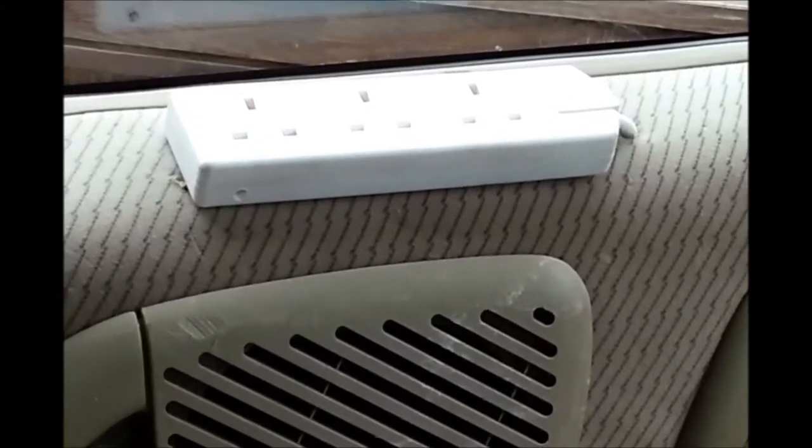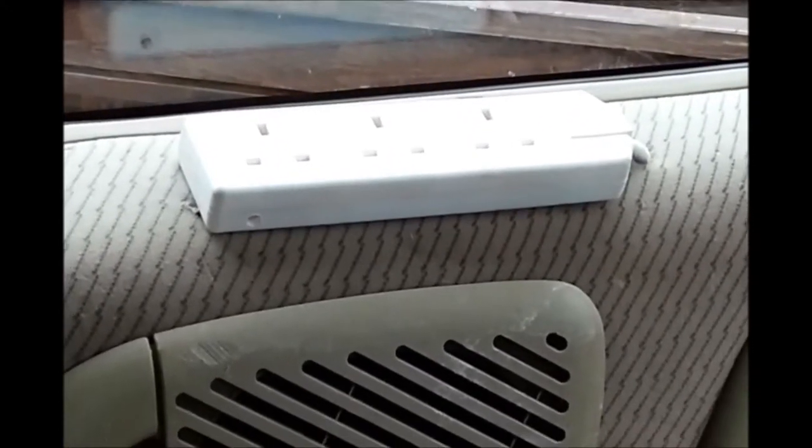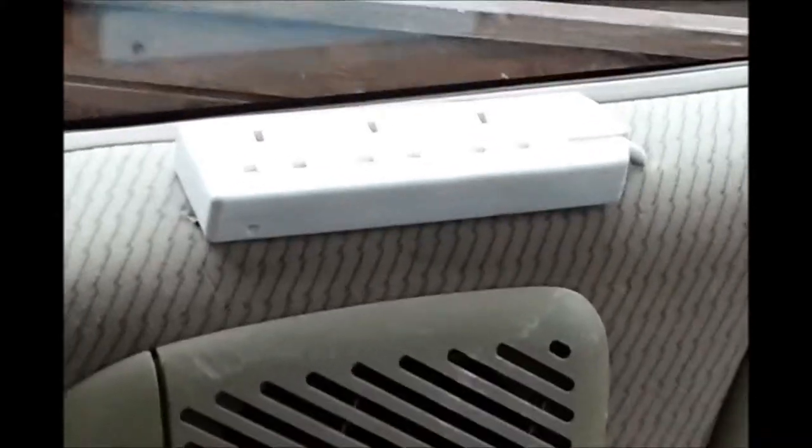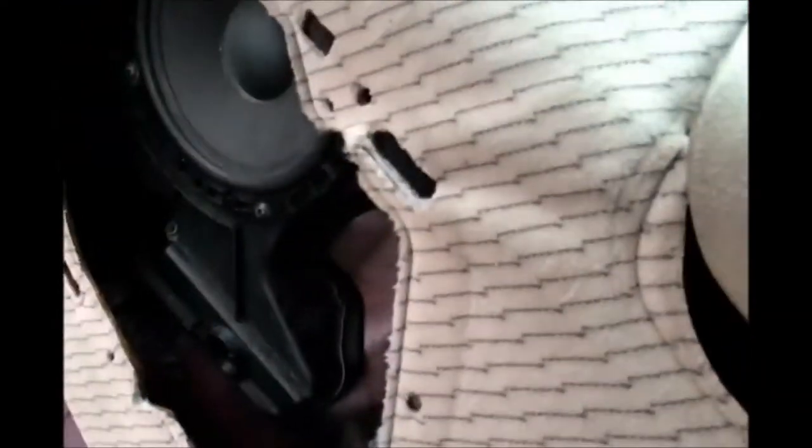I thought I'd do an update on where we are with the electricals in the van. There are three main sockets for 240V — I have one at that side, the cable comes around here, and we'll have some more sockets on here, but we had an accident with those on the trim.